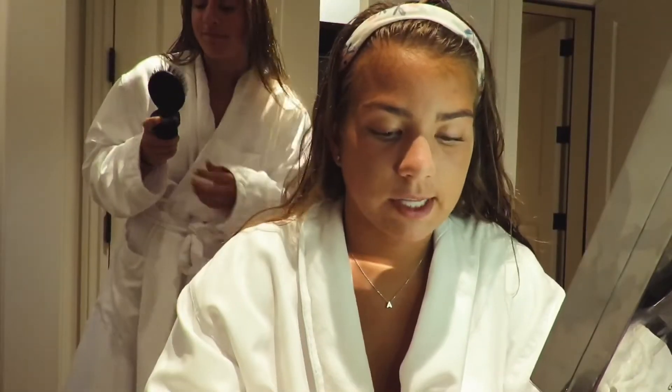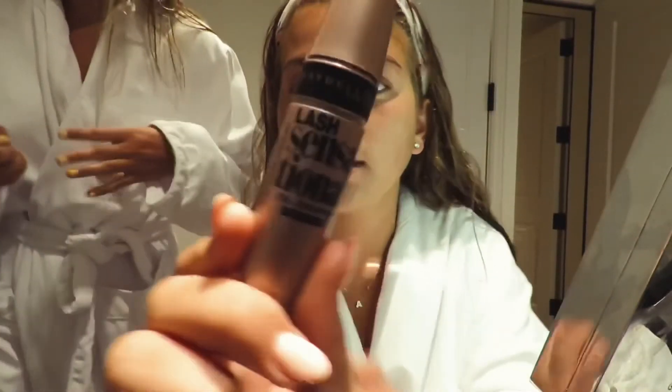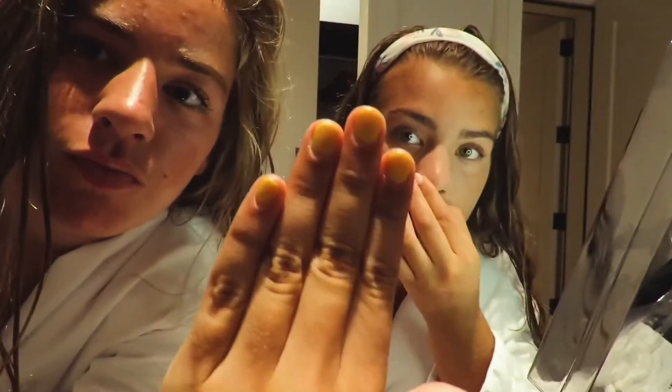I use this Lash Sensational Full Fan Effect mascara, and I'm using the waterproof kind just because it keeps my eyelashes in place. Now I'm going to brush my weave.